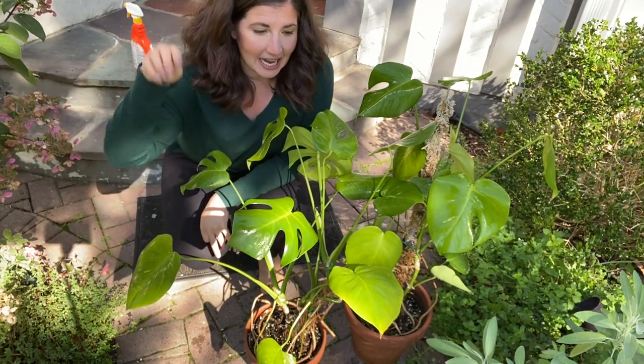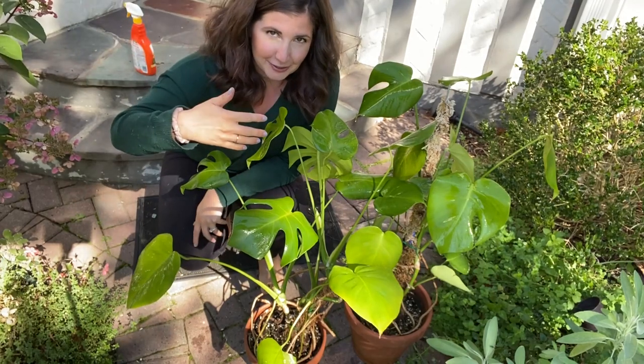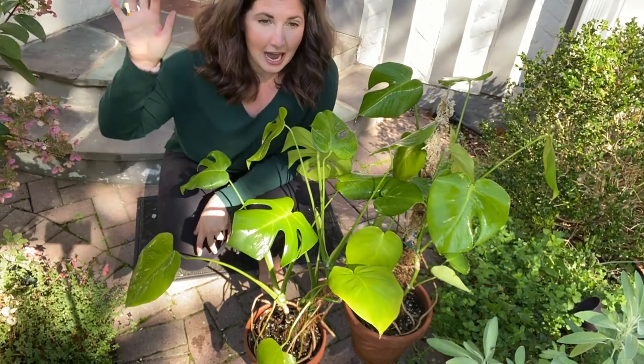If you don't have an outdoor space, I have done this in my bathtub so many times. After I took my plants out, I just ran the water and rinsed the rest of the soap. This is organic, so it's not going to hurt going down the drain. Don't get intimidated if you don't have a lot of space to do this.